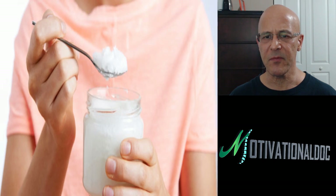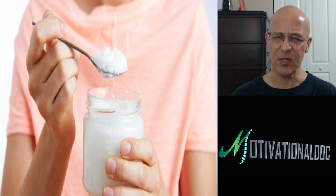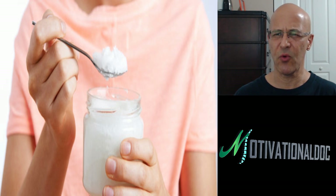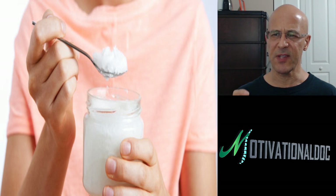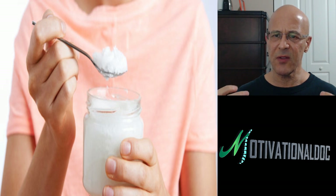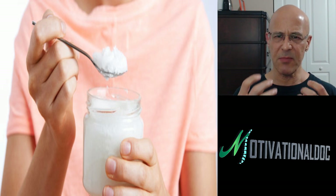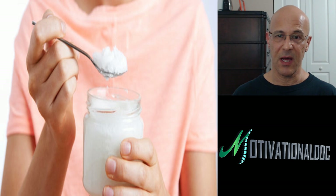Oil pulling is about swishing oil within our mouth. If you look here, this is coconut oil. The oils that people primarily talk about are sesame oil, olive oil, coconut oil, and vegetable oil. I don't recommend the vegetable oil — I just don't think it's good for this. Most important is the coconut oil because of the high lauric acid. It kills microorganisms, bacteria. It helps cleanse. Oil pulling is all about swishing the oil within our mouth to kill the bacteria, cleanse the mouth, take out bad breath, prevent gingivitis, prevent cavities, plaquing.